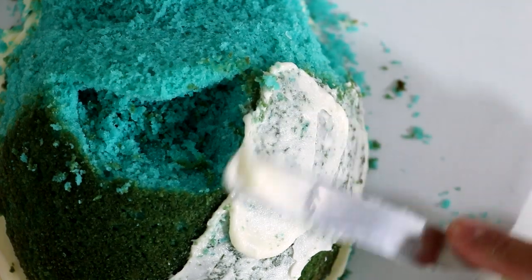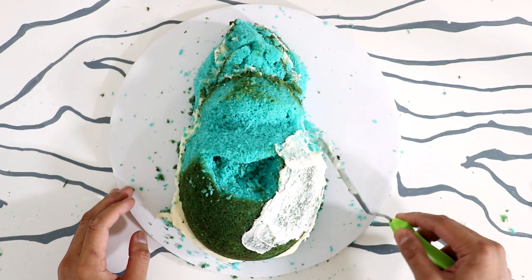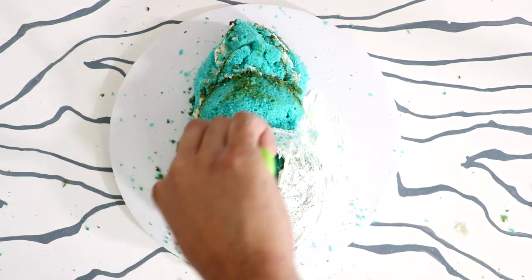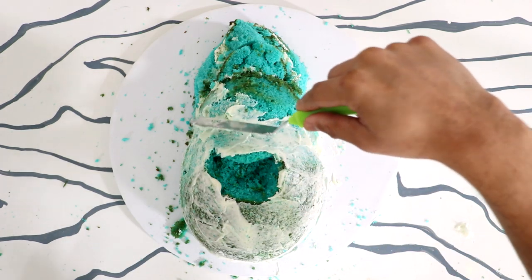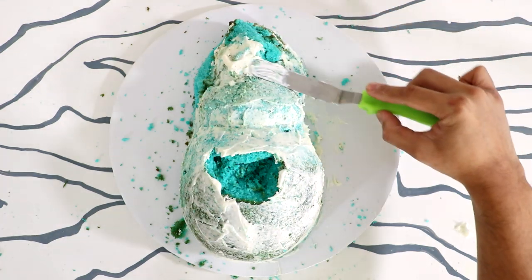I gave my entire cake a crumb coat — look how smooth this crumb coat is. When you're not making a cake in 30 minutes, the buttercream works with you just fine, but as soon as you set a timer your buttercream just seizes up and it's like, no, we're not friends anymore.